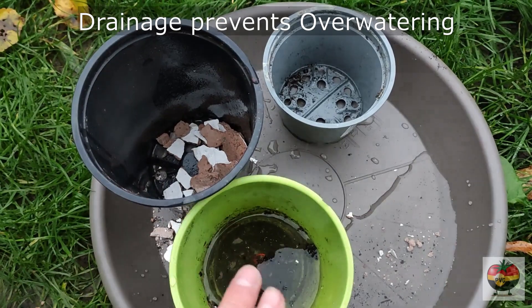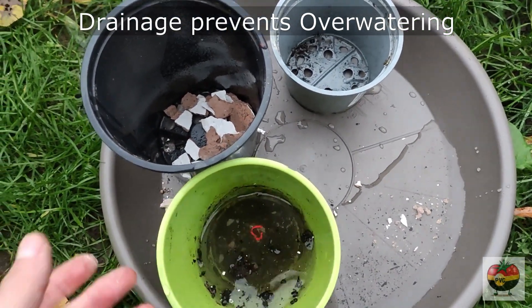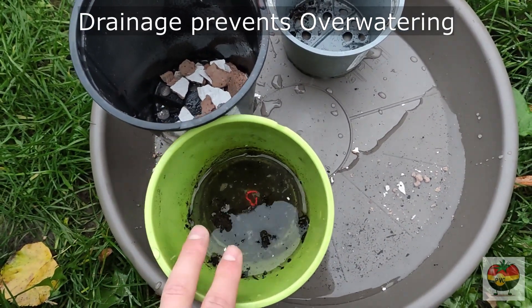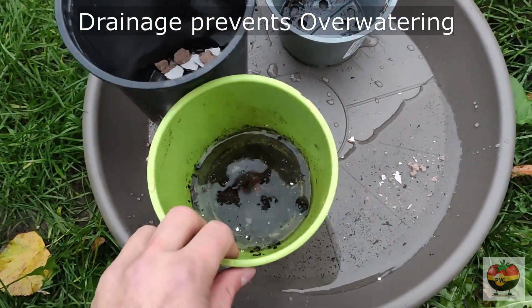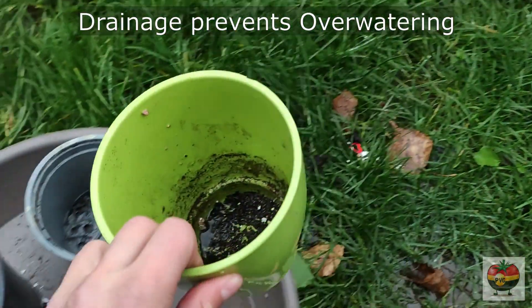And if you use a cover pot and you have too much water in it, just check every time you water. After you water, wait half an hour to an hour and just take the cover pot and empty the water out.